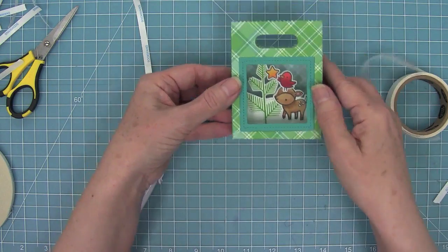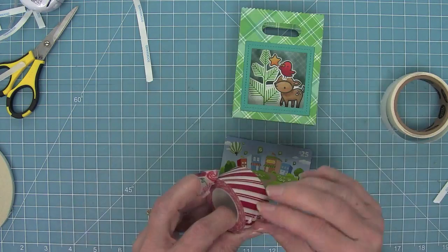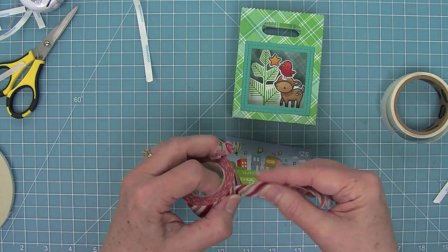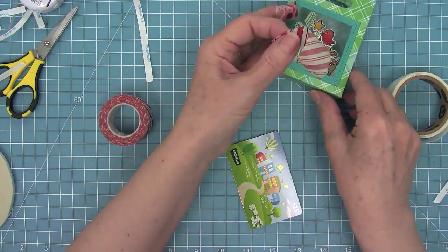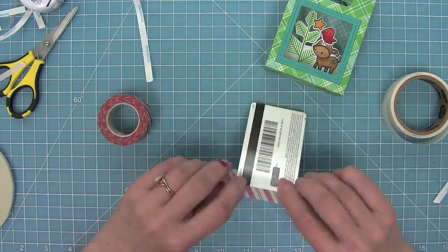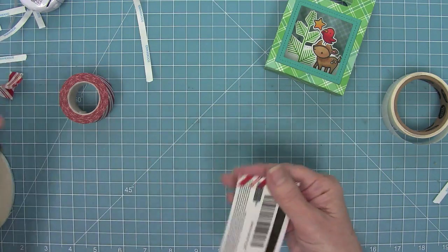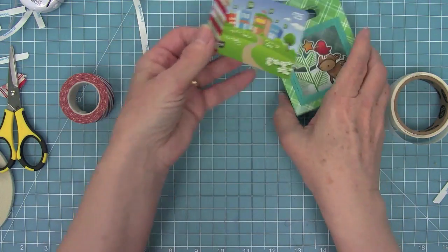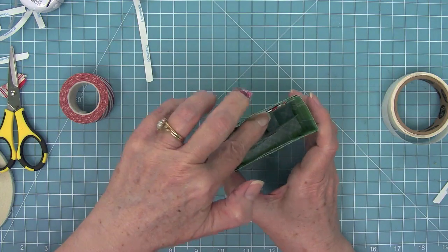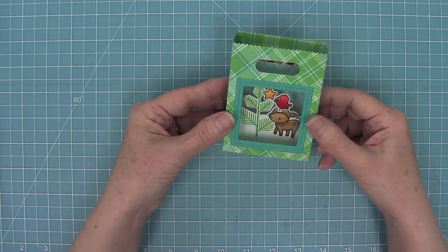Nancy's next step is even more brilliant — because she put tape just on the outer edges of that pop-up mechanism, it actually perfectly fits a gift card in there. She's taking some cute red stripe washi tape — you can use any washi tape from your stash — and decorating the top of the gift card. This is a great way to make your gift card fit your cute packaging. She wraps it all the way around, trims off the edges for a clean look, then places the gift card in the back of the shadow box. Because the washi tape is on top, it peeks out so someone knows to pull it out, and it's decorated to match the scene.